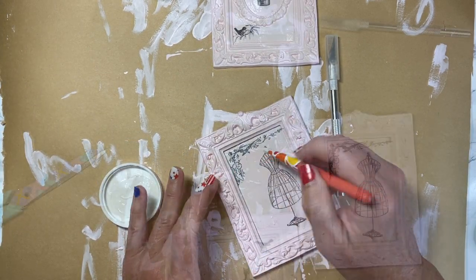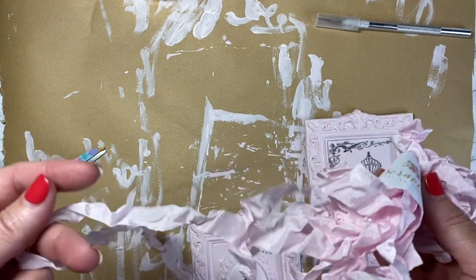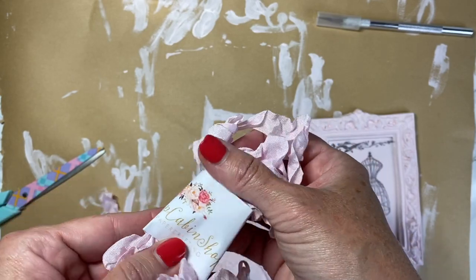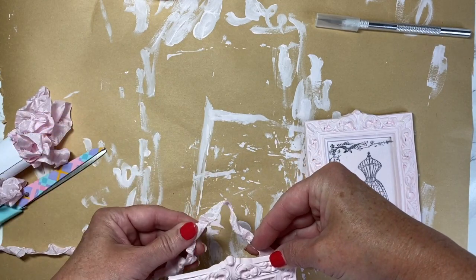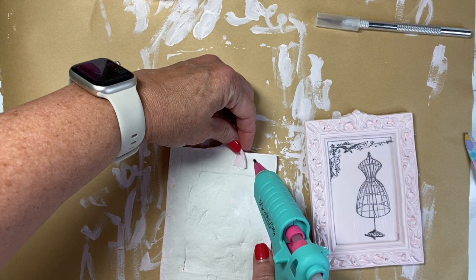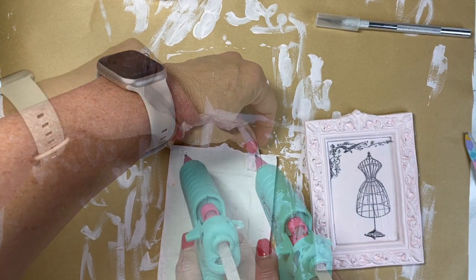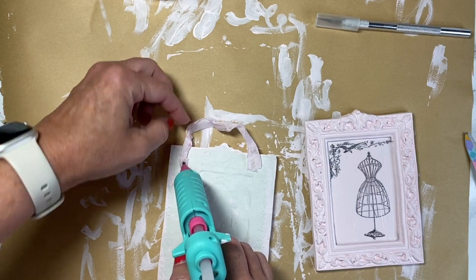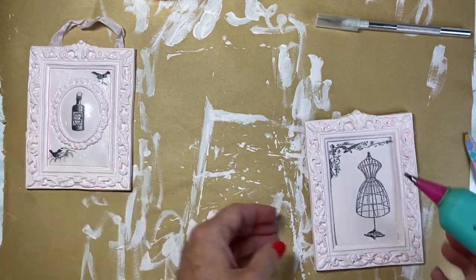Once these dry, I'm going to take some seam binding — I found this shop on Etsy, I'll link it below, I believe it was called My Scrap Cabin, and she has a lot of seam binding to offer. I just cut it to the length I want and glue it to the back for a little hanger. Once I get that tacked down I move to the other one and glue that one down as well.